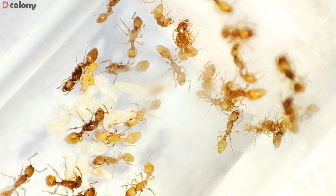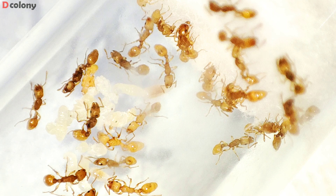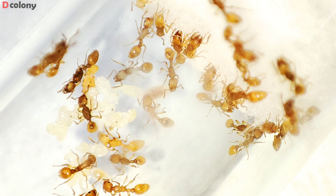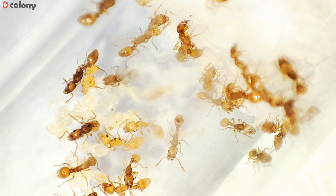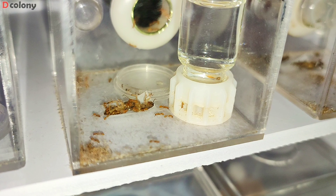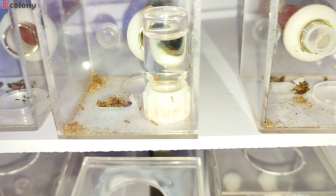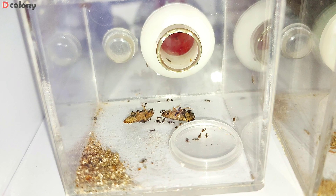The easiest way to find them is through the ocelli, or the eyes on the queen's forehead, which they also use to detect light and movements. The first queen is here, the second one is located over here, and the third is definitely here. The colony is now used to having an outworld, and has also established a nice garbage area. I can say that the colony is doing great as of the moment.